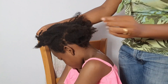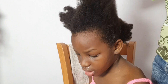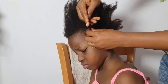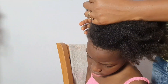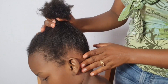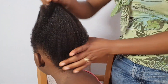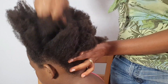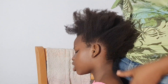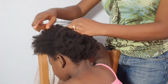You have to finger detangle the hair. It depends on how the hair looks, but no matter how it looks, just finger detangle first before you go in with your comb. Start from top to bottom. This is what it looks like without combing. I added leave-in conditioner to it and this is the result we got.